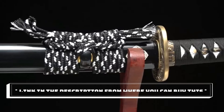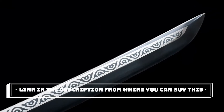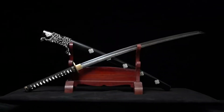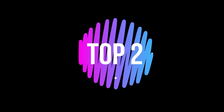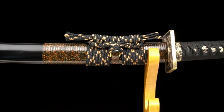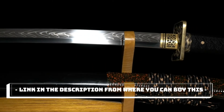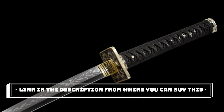This katana features a 1060 carbon steel full tang blade, fully disassembled for collection, gifts, or straw mat cutting practice. Available in 1060, 1095, and T10 high carbon steel options, including clay tempered and Damascus folded steel variants, with a polished mirror-like surface finish.